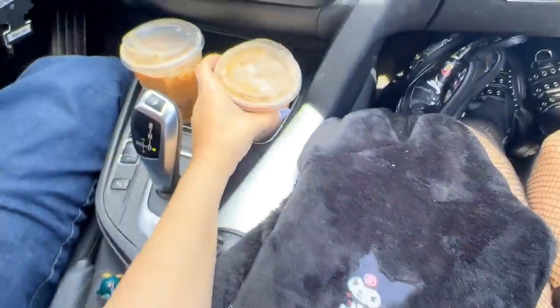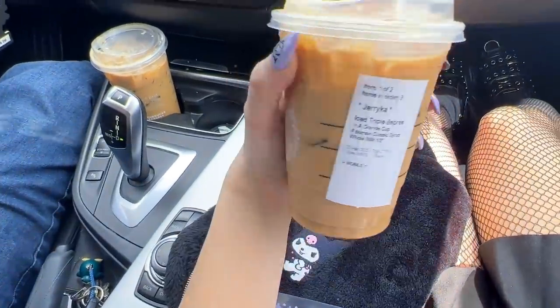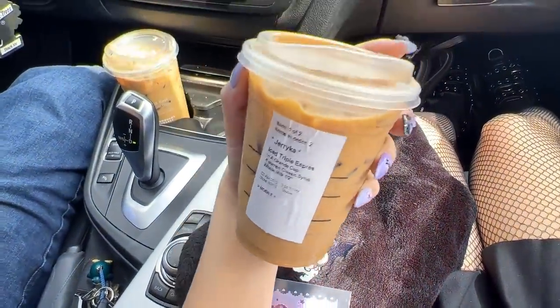Alright, so we're at Starbucks. We just got our drinks — I got three shots over ice and he got like five shots on ice with a splash of milk and sweetener. Now we're going to get on the freeway and go to Sanrio Pasadena. This is honestly one of my favorite Starbucks drinks — I get it every day. But I do have to warn you it has a lot of caffeine because of the espresso, so if you're not good with caffeine, get less shots or maybe just do an iced coffee.